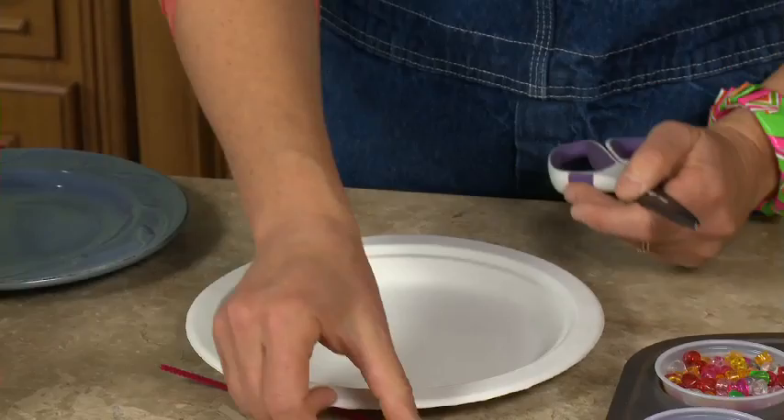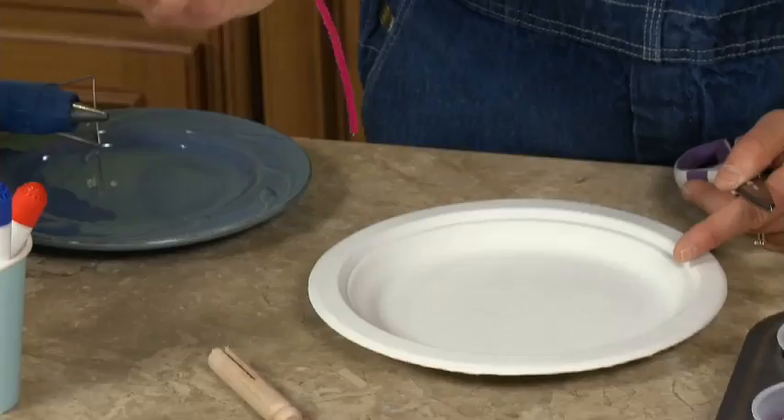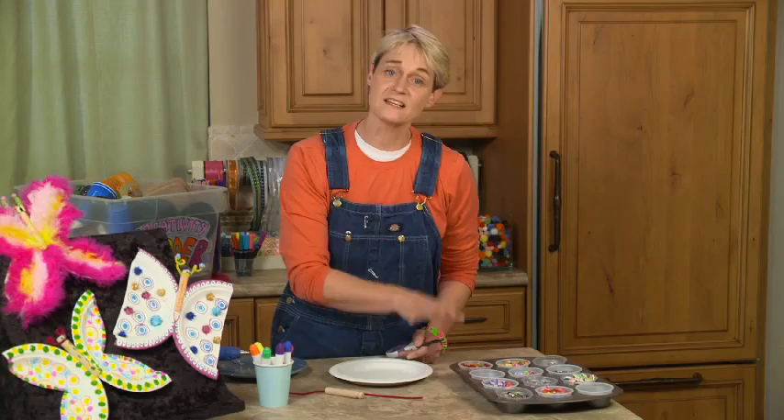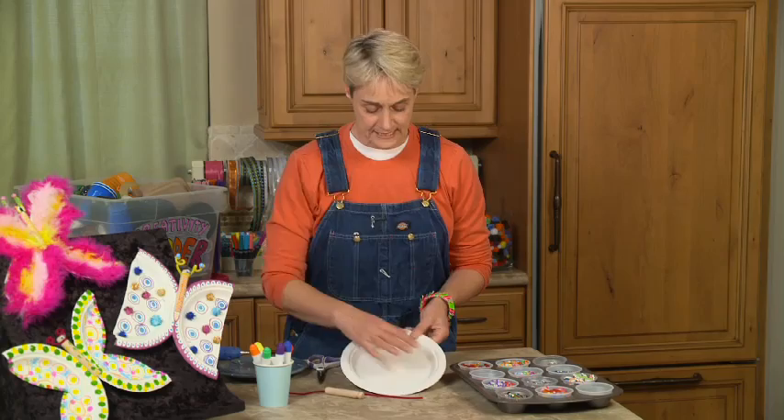We took a paper plate, a pair of scissors. I happen to have some doll pins — these are also known as clothespins. I had some pipe cleaners, and then of course I had fun stuff like markers and all these fun embellishments. You don't need any of this stuff, but it just adds great things to have.